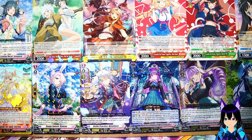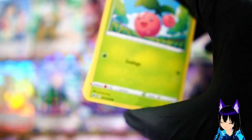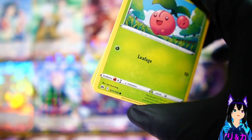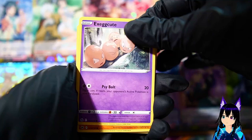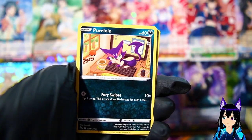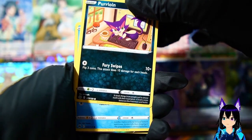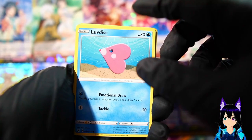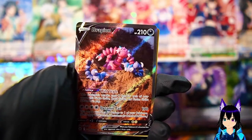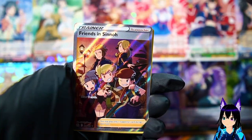Moving on to the next pack - gotta make sure we don't accidentally cut a card. We have Cherubi again, another Exeggcute, Rockruff - wait, I didn't pick up the same cards, right? Okay they're different. We got Drapion - that's just a pile of clay, that's embarrassing. Hey we got the Trainer one though - I know the highest Trainer for this set was like Elesa or something, but these were semi up there, not worth much, maybe five to ten dollars.